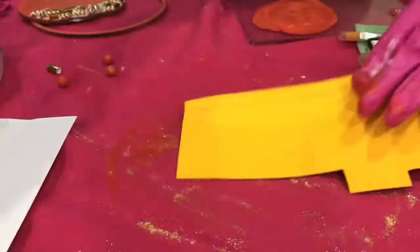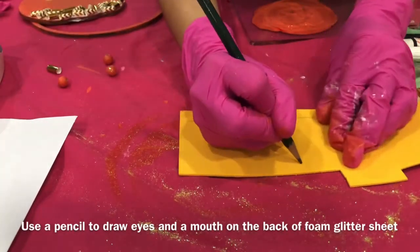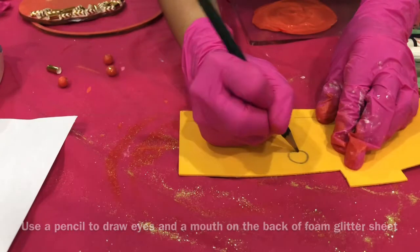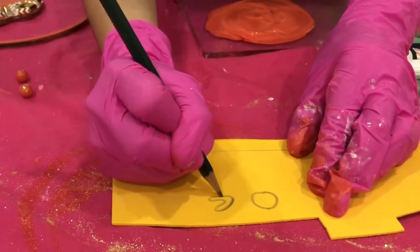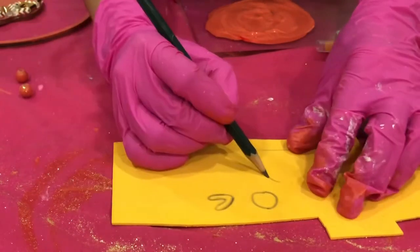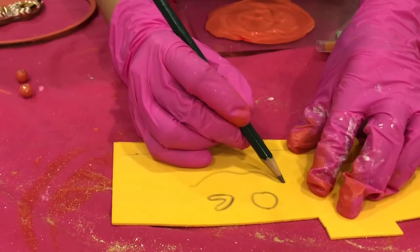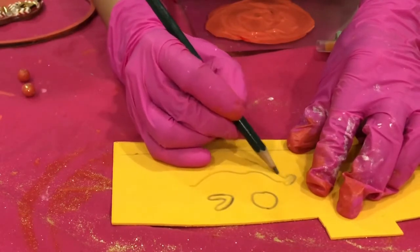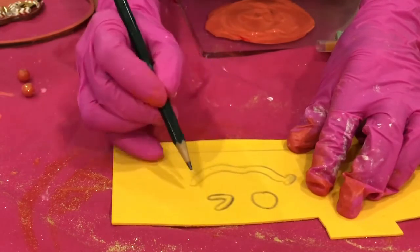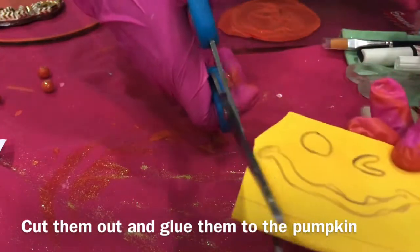You can make any face you want for the pumpkin. Use a pencil to draw eyes and a mouth on the back of foam glitter sheets. Cut them out and glue them to the pumpkin.